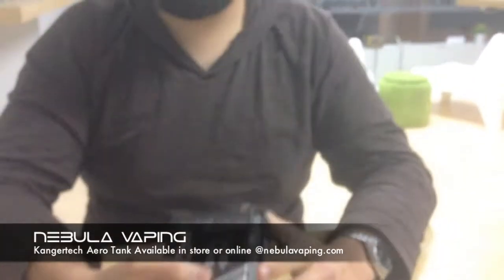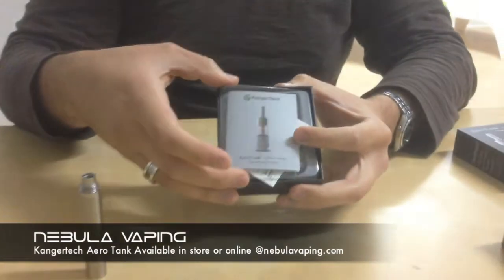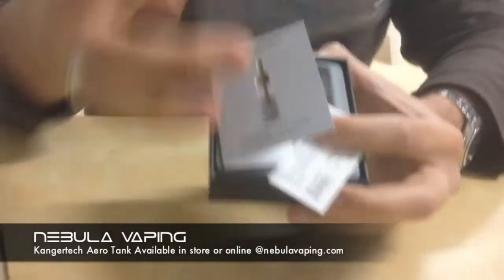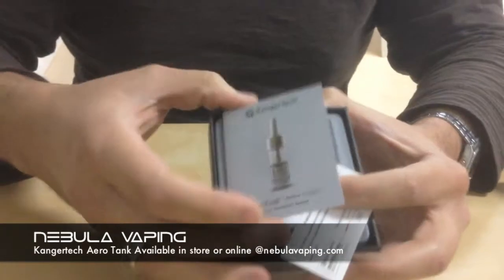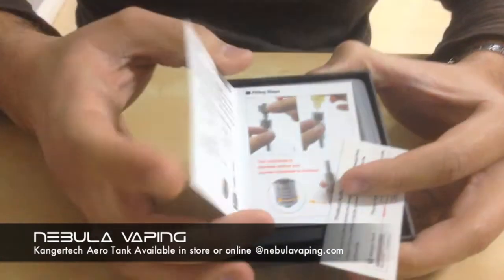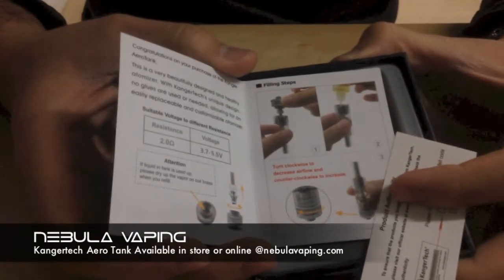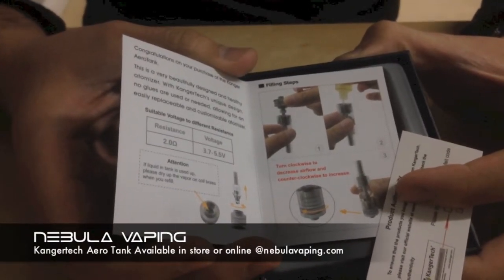I'm going to go ahead and just break into this one. I've been using this one for a couple of days and it's really, really good. When you slide open the box, you'll see inside there's this little protective plastic. There's a little instruction booklet like our other Kanger Tech products come with. It tells you a voltage range and gives you some instruction on how to fill, how to adjust things, and whatnot.